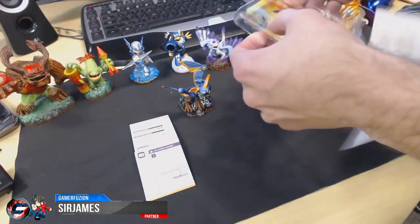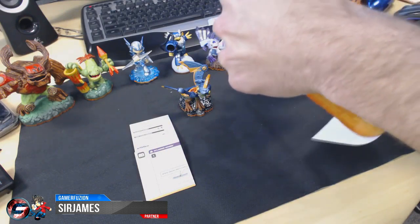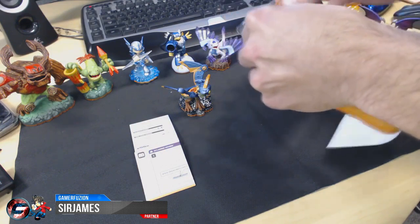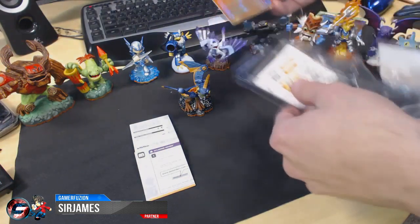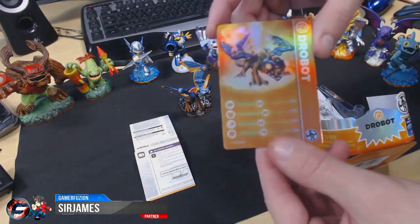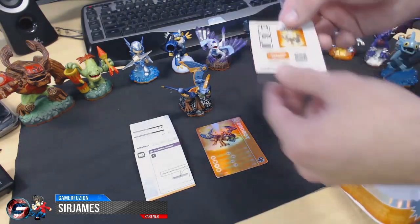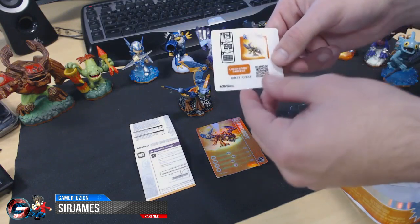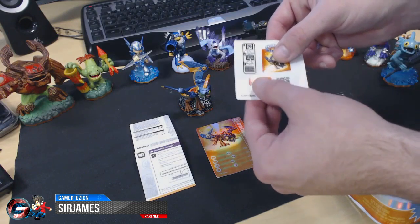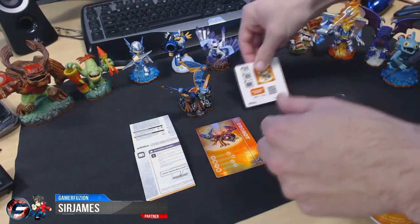Then of course you've got the card. I don't like how they package the cards in these because they're really hard to get out without damaging them — but I actually managed to get it out without damaging it, so that's pretty cool. As you can see it comes with a holographic card. You also get the sticker, which you can peel off and place on your character sheet to indicate that you have that character, and then you've got the code on the bottom which you use to log in to skylanders.com to add and level up your character.